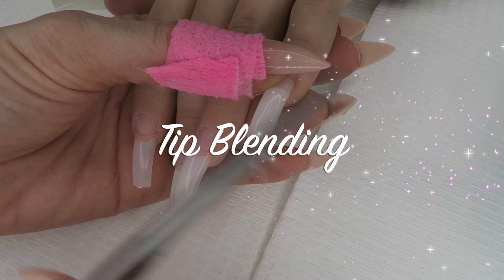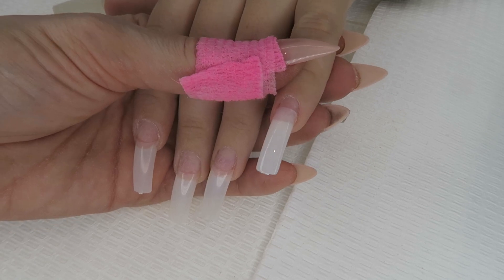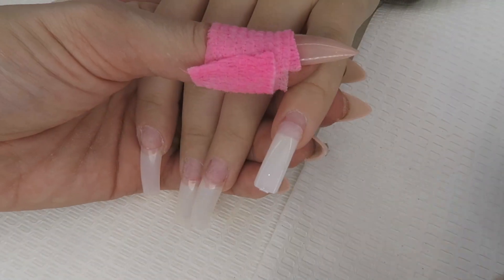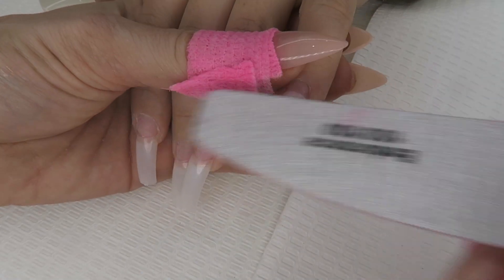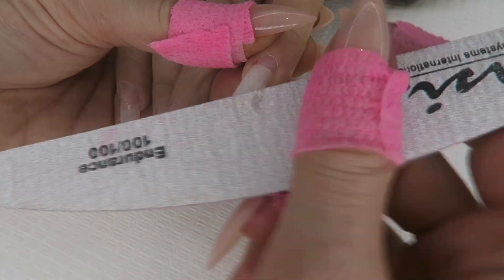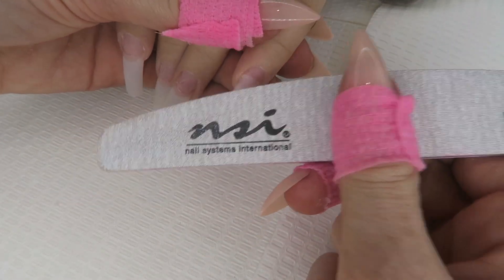All your nail tips are glued on. If you have a normal square nail, the usual way of taking the nail down, you can just get a tip cutter and push it on the nail and clip. What I'm going to do is show you some different nail shapes that you can do and a few different ways that you can pre-cut your tips.